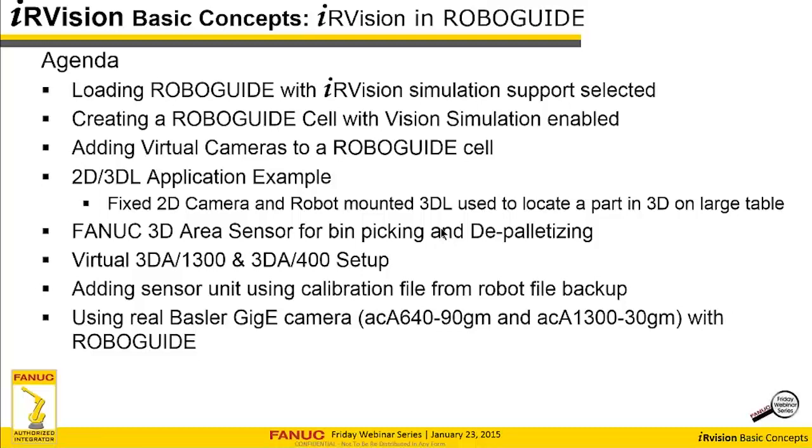You're going to want to enable that simulation as well. I'm going to go through the steps of creating a RoboGuide cell with vision simulation enabled. I'm going to talk about adding virtual cameras — how to add actual virtual cameras, either analog or digital, to a RoboGuide cell. Then we're going to go through an example: 2D, 3DL. I'm going to set up all the cameras, calibrate them, set up the vision processes, set up the TP program and run some examples.